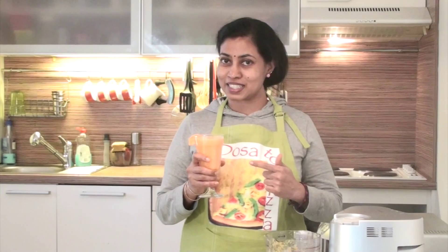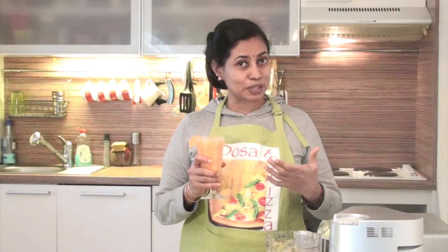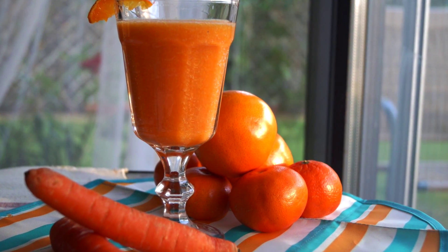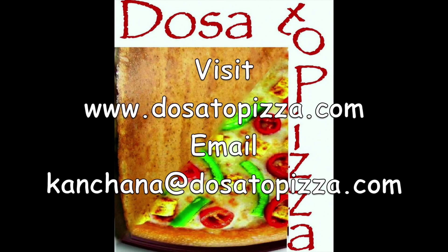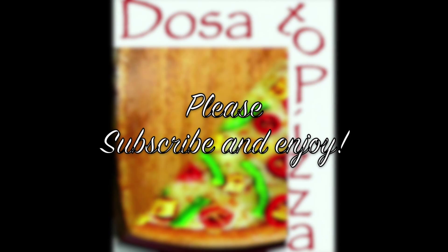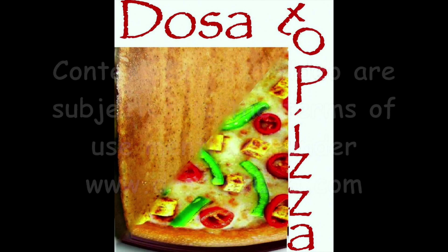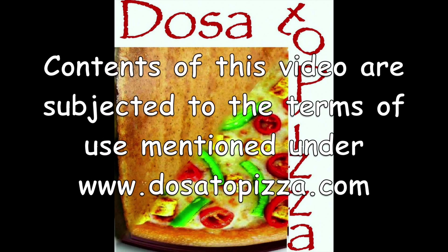If you enjoyed this video, please give a thumbs up and don't forget to subscribe. We'll see you in the next video.